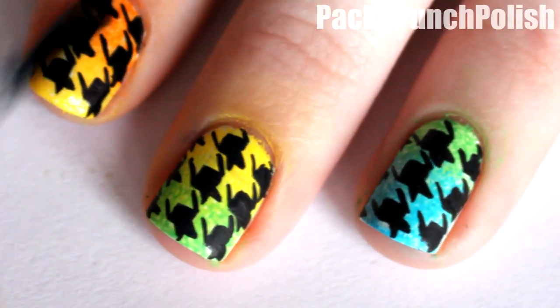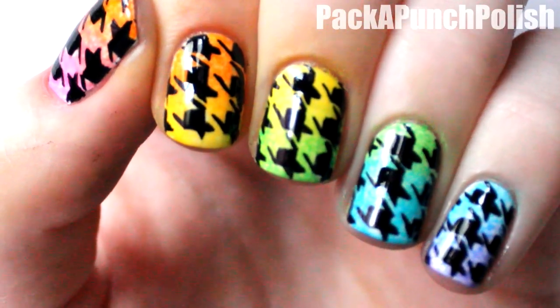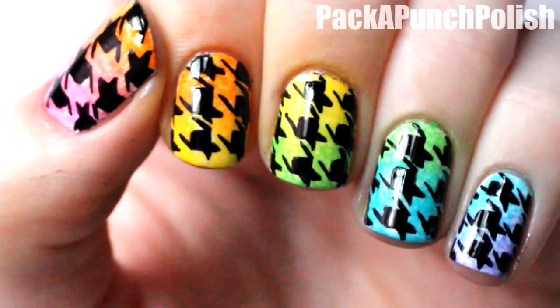Once you do this to all of your nails, you can apply your favorite top coat. I hope you enjoyed this design and the video. Don't forget to check out Chelsea's channel — I'll put a link to her channel in the description. Thanks for watching and I'll see you next time.